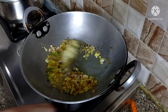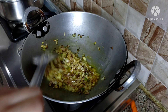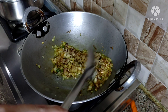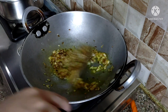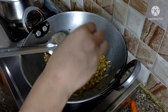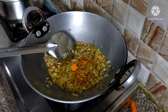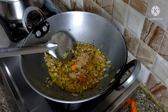If you want, you can use a paste instead. Add the ginger-garlic properly and mix it in. Then add the salt — add it to your taste.